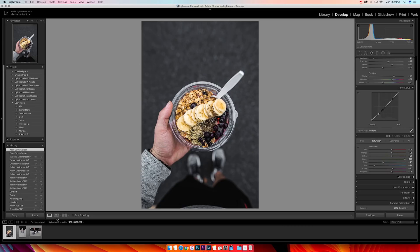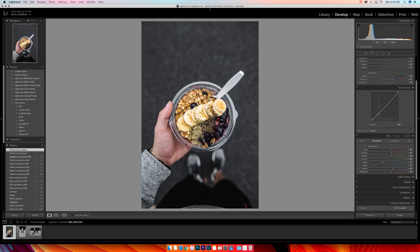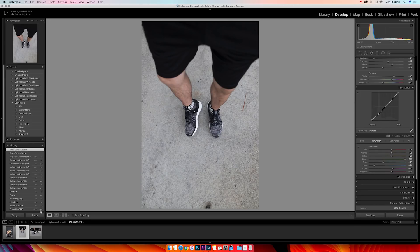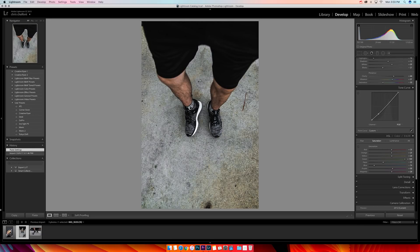When I take photos that all look kind of similar — that same gray, neutral, rainy-day vibe — I'll come down to the bottom left and hit Copy. I make sure everything is clicked, but I'll take out the crop just because if I crop one photo it'll apply to the next one and not all photos are the same. I make sure everything's checked except the crop and hit Copy.